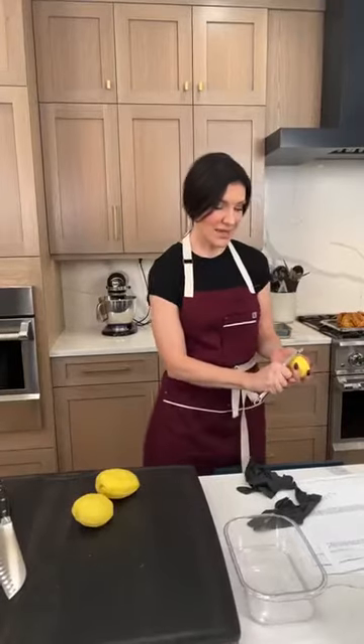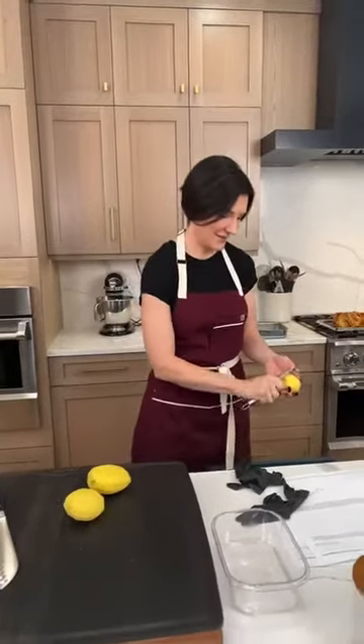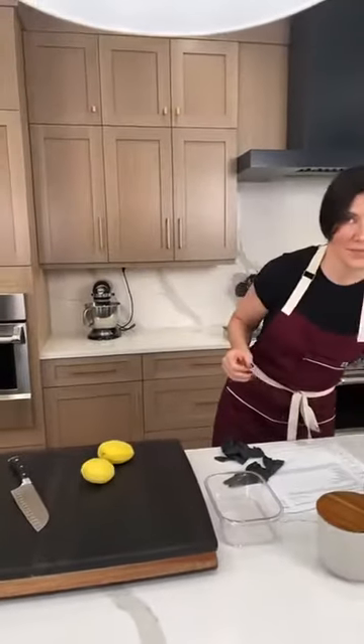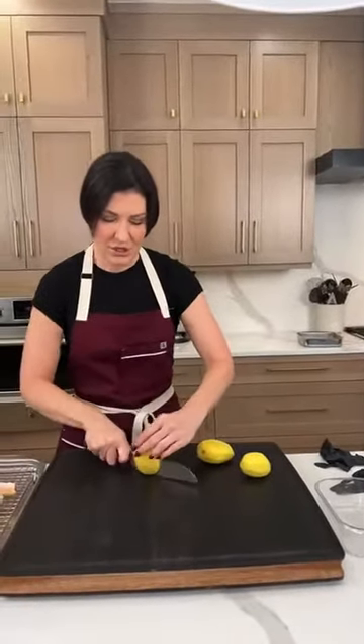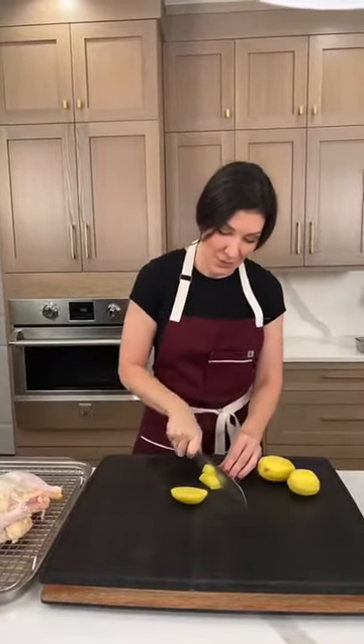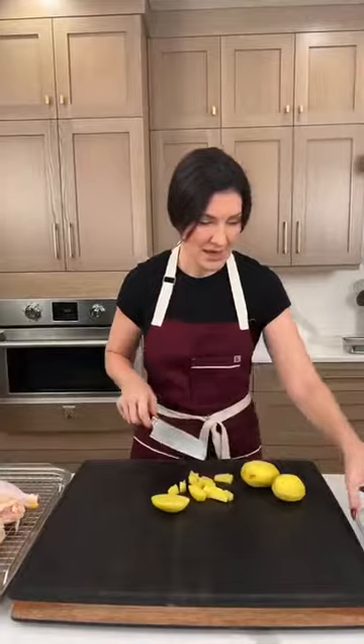We've got some comments — someone just said their favorite is shepherd's pie, and that's actually the next one we're going to do. It was close: shepherd's pie, one sheet meal, spaghetti and meatballs, and chicken pot pie. Chicken pot pie won, so that's what we're making today.